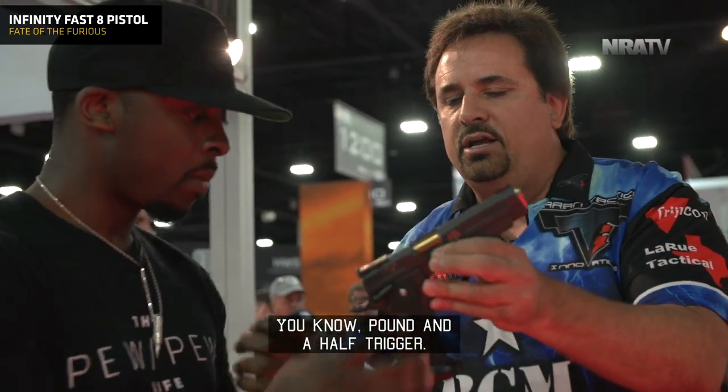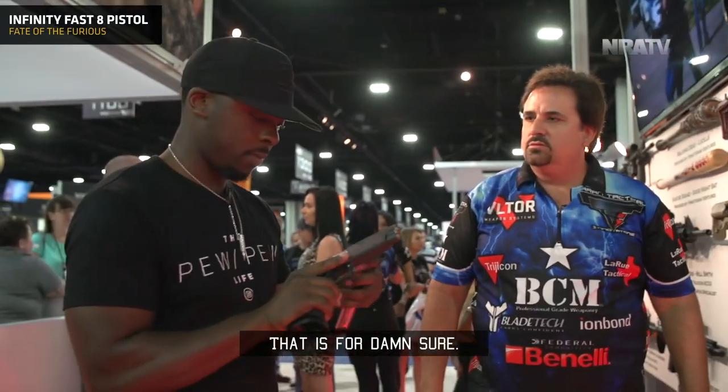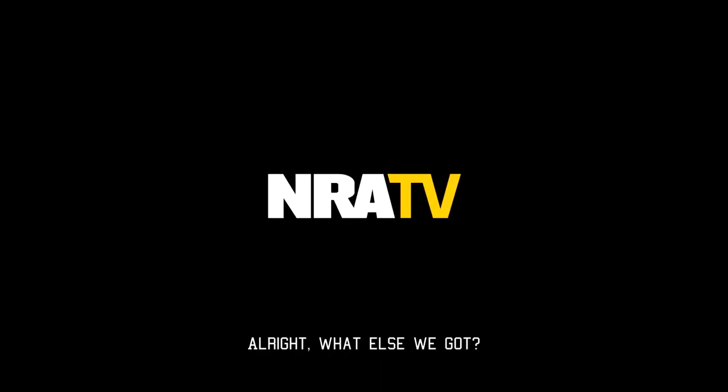Narrow beaver tail, pound-and-a-half trigger. It's a good-looking gun, I can definitely tell you that for damn sure. All right, what else we got?